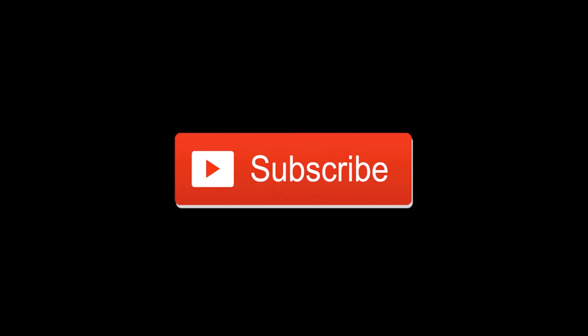One last piece of business: down below there's a thumbs up button. It's very important that you click on this button. When you click on the thumbs up button, it suggests to YouTube that it is a popular video, and they will in turn promote this video to other platycerium hobbyists. And if you click on the subscribe button, you'll be notified next time I publish a video.